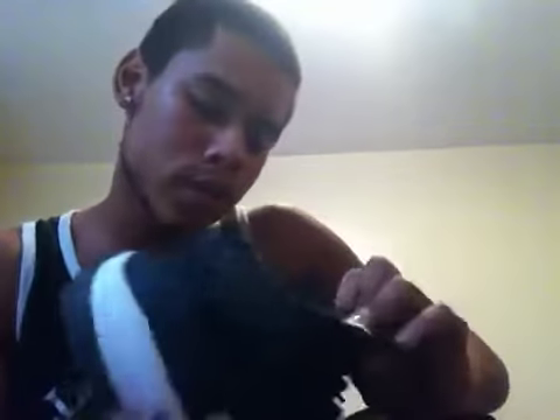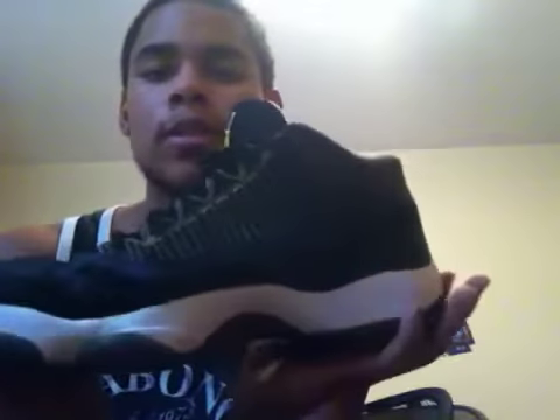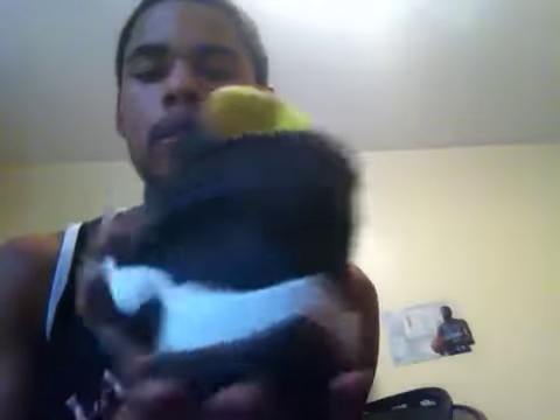I got another pair of Jordan 11 Lows. But these are Jordan 11 Low IEs from 2007 — January 10th to March 15th of 2007. I do play basketball in these — a couple times already.